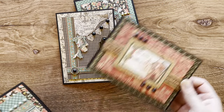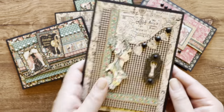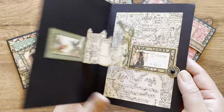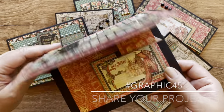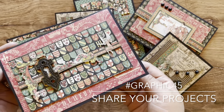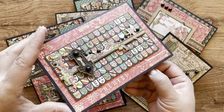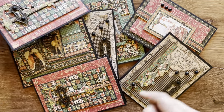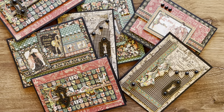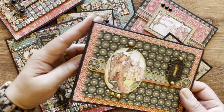Thank you so much for joining us for this gorgeous card set. We hope you learned a lot of fun techniques and had a great time joining along. Be sure to share your projects with us on Instagram using the Graphic45 hashtag. If you're looking for more great tutorials like this one, subscribe to our YouTube channel and hit that notification bell so you know every time we upload a new video. Thanks so much for joining us and, as always, happy paper crafting!